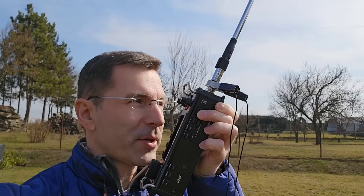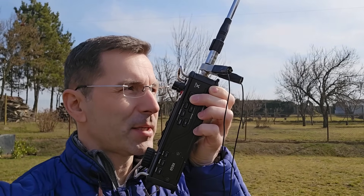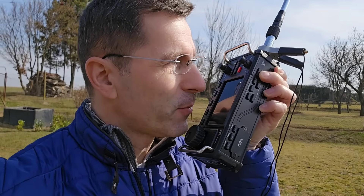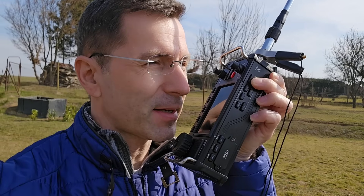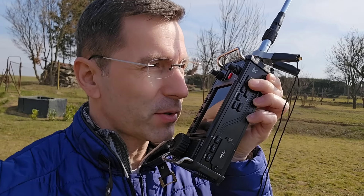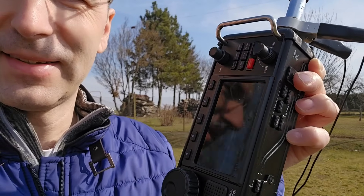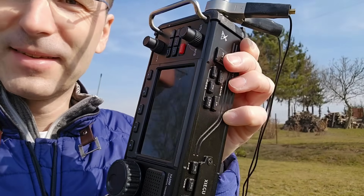QSL copy, you are very good, you are 59. I am in the garden, walkie-talkie station, only five watts, working only five watts and small whip antenna, battery powered radio. QSL, very good signal with just five watts — unbelievable!